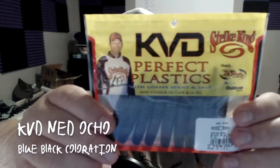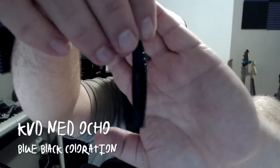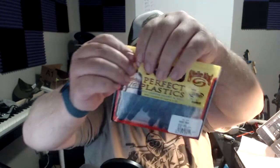Last but not least, a little KVD Perfect Plastic — this is the Ned Ocho in the black blue swirl. Let's get a closer look at this one. It is hard to tell on camera, but this is a blue-black coloration. That's the one — look at that.